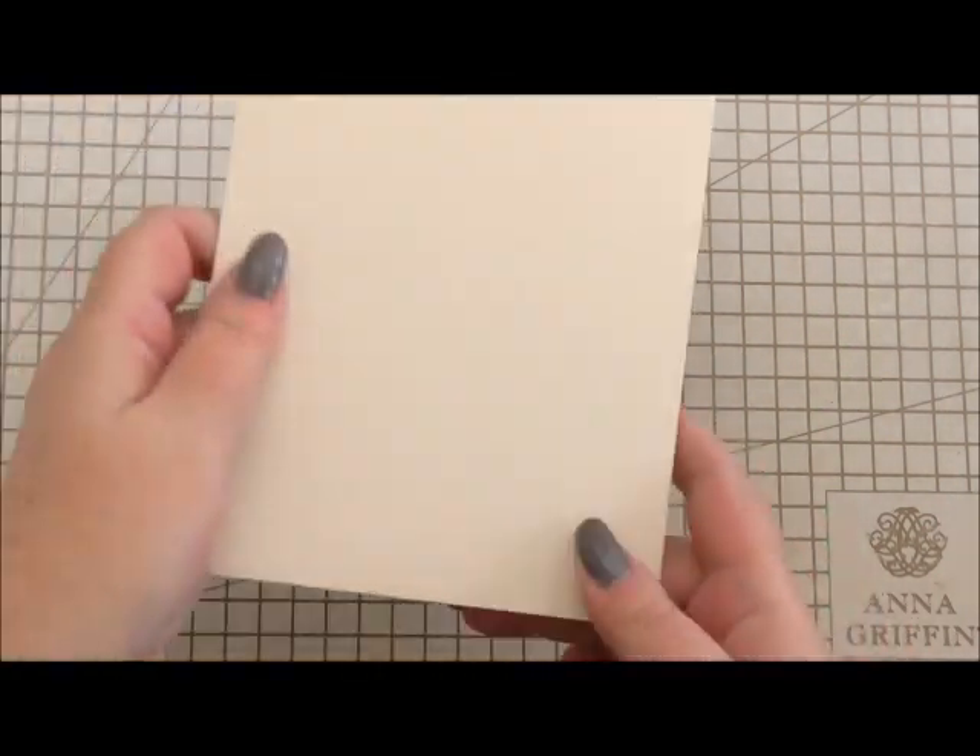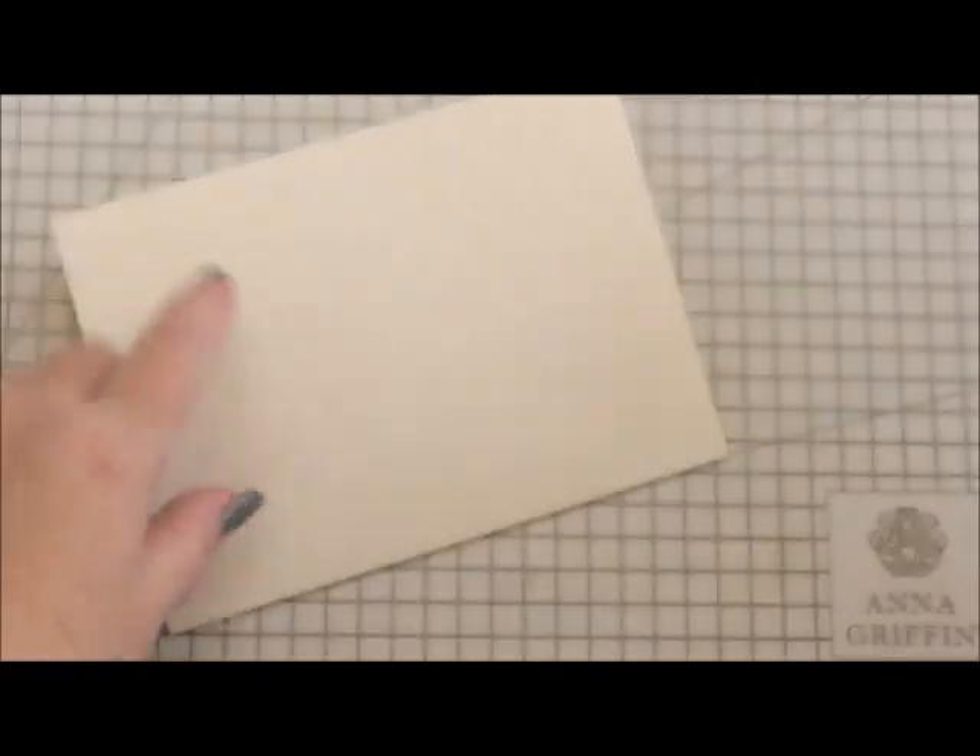Hi everyone, my name's Anne-Marie. Welcome to this card making project. This is project number two of this week's special looking at how to make Valentine cards — three different ideas using lots of Anna Griffin items to make three different designs. So today we're going to make something really pretty, something that any honey would really like to receive.